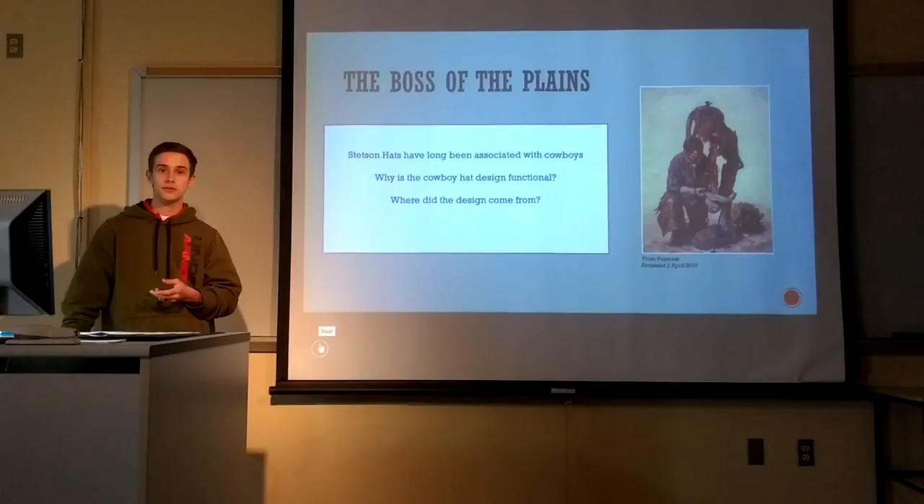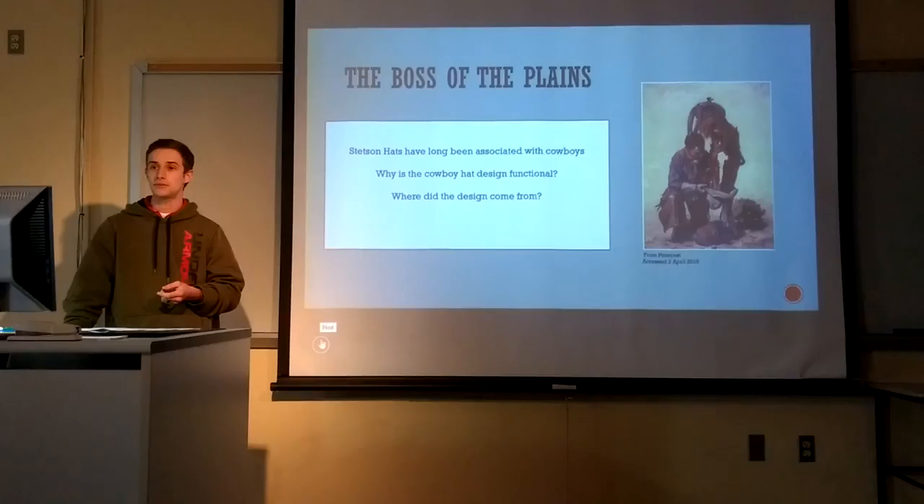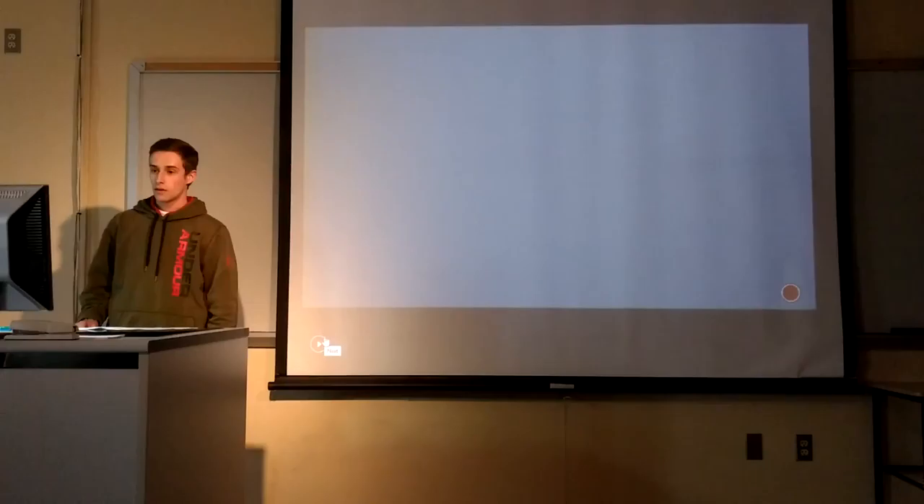Mr. Stetson made the design from two different ideas. One was from a normal coonskin cap because it was waterproof, and then he took the Mexican idea of a sombrero to protect you from the sun when making the brim.